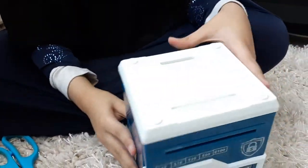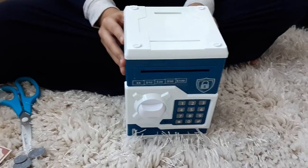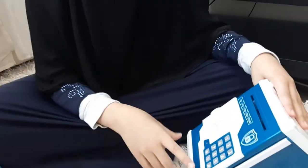Okay guys, let's put a battery in from here. Okay guys, I put the battery in — let's open it. The code is zero zero zero zero.